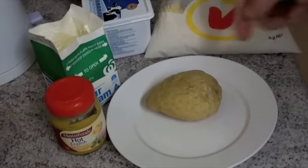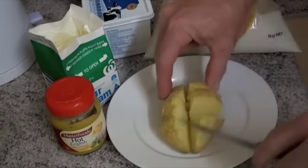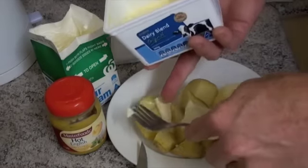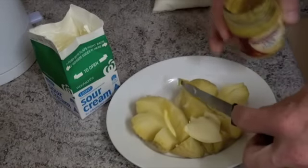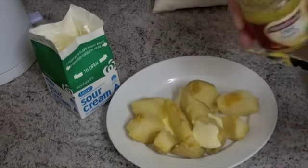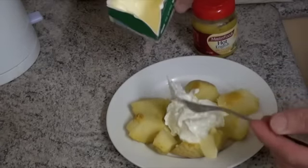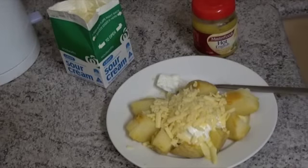Your snack is ready, but if you're anything like me you're going to want to add some extras. I like to cut it open down the middle. I'm going to add some butter, because everything tastes better with butter. Some hot English mustard, because everything tastes better with hot English mustard. Some sour cream, because everything tastes better with sour cream. And of course some cheese, because what doesn't taste better with cheese.